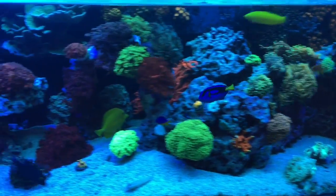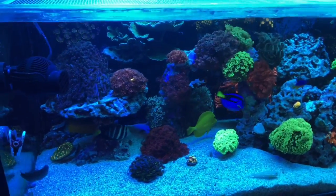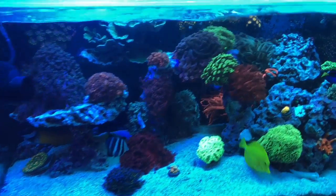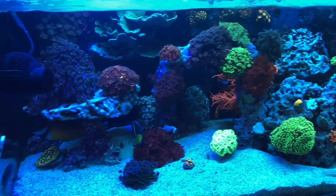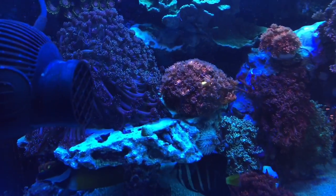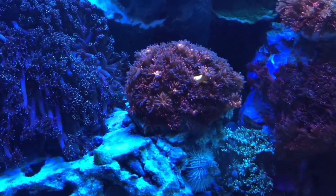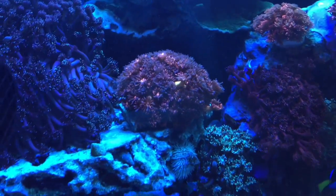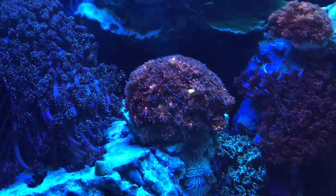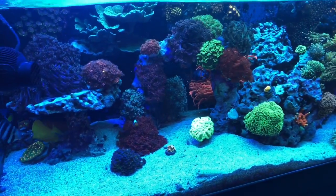The Ghanis are getting there. I can't remember if we showed the new placement of the Ghanis on the last update, but the amazeballs Ghani is finally starting to open up again. It's not quite where I want it to be, but it's definitely better than it was. Ever since we cut it and then moved it, it's been fairly unhappy, and it's finally coming back around. We're really hopeful it's going to come back to how it used to be, and the others are all doing well also.